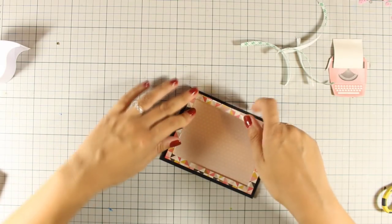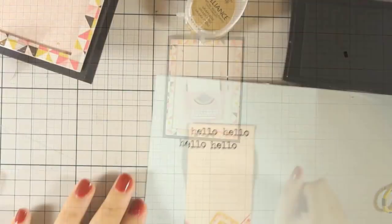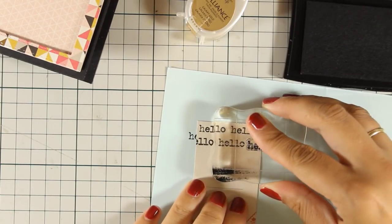The pattern paper that I have used for the frame actually has some nice gold foil details on it. Now that my card base is ready, I am going to work on the paper for the typewriter.